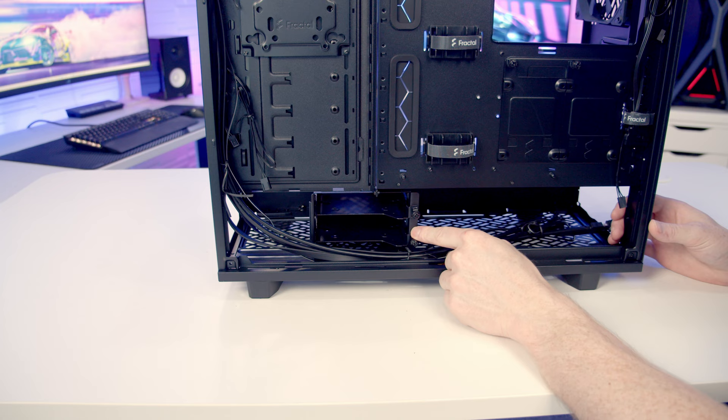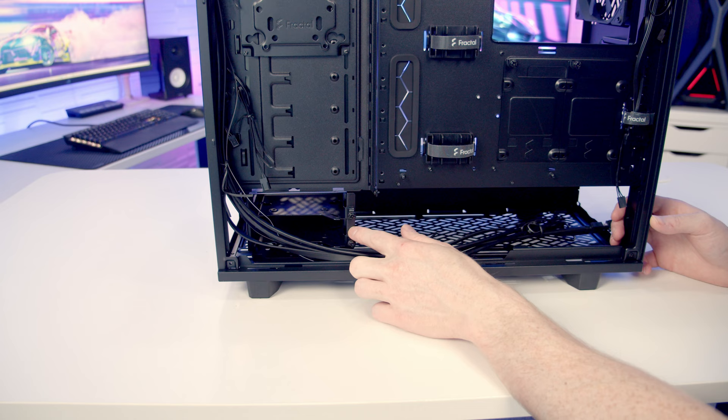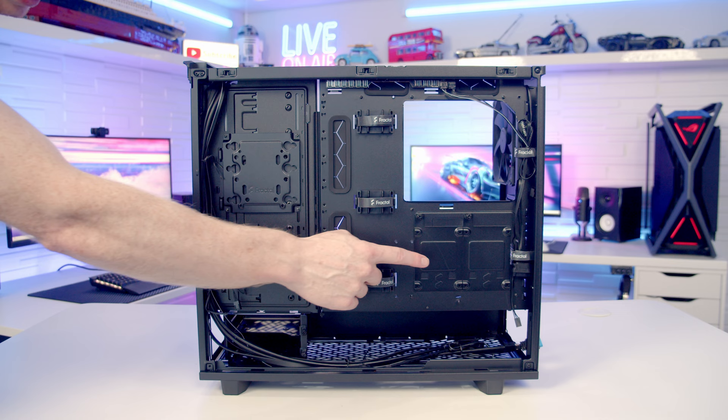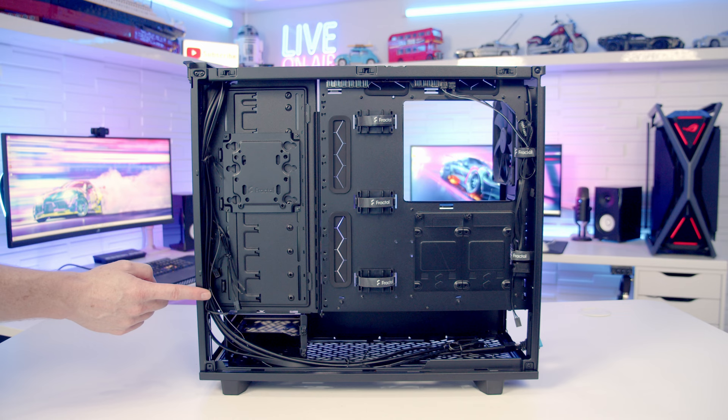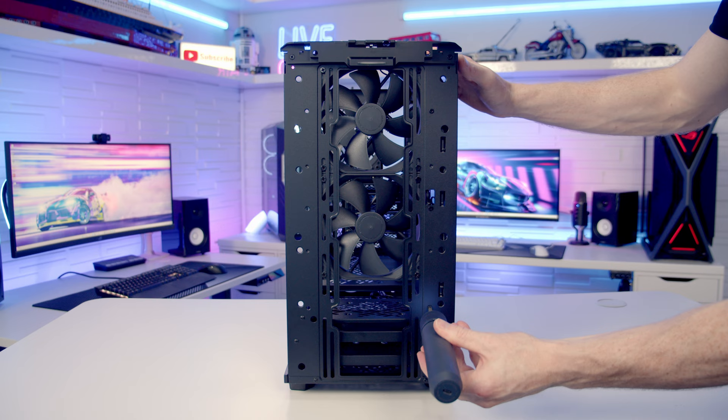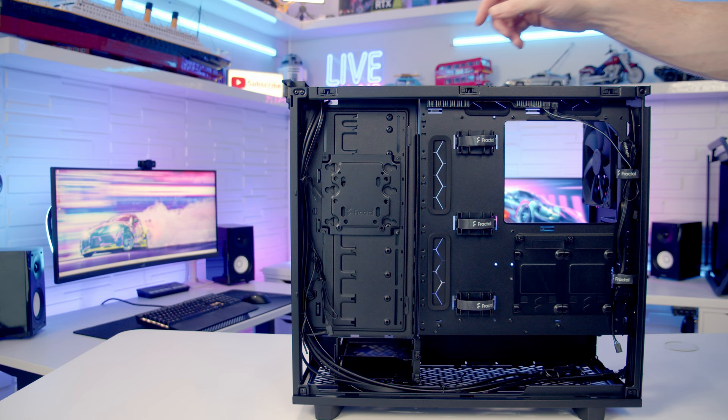Loosen the four bottom screws and slide the hard drive cage to the position you want — further front or further back — then tighten the screws. You can also remove the hard drive cage altogether, which opens up two 140mm fan mounting slots at the bottom. You might think I've gone mad with this case having only two 3.5-inch drive mounts and two 2.5-inch mounts out of the box — but this case has a trick up its sleeve. You can actually convert it into storage mode accommodating up to 14 3.5-inch drives.